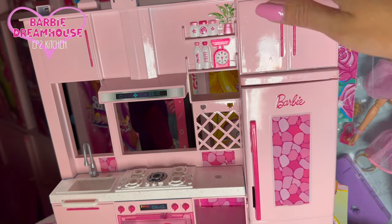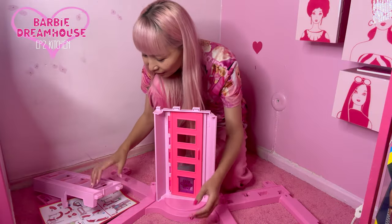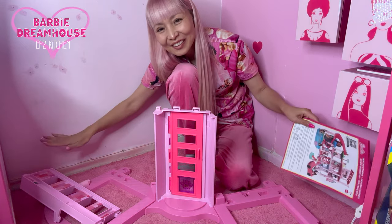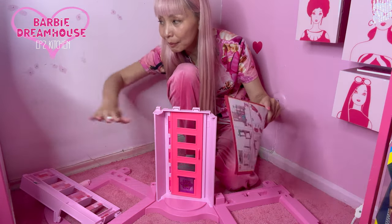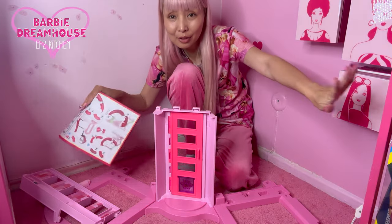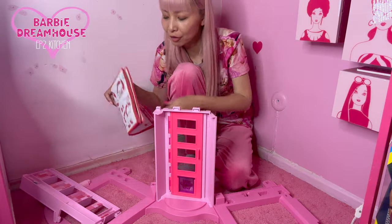Now let's put this kitchen part on the base. Let's put these two parts together. Right now I'm building in this corner, but I know it's gonna be bigger than just the corner. When it gets bigger, I'll move my furniture later. It's supposed to be on this side.